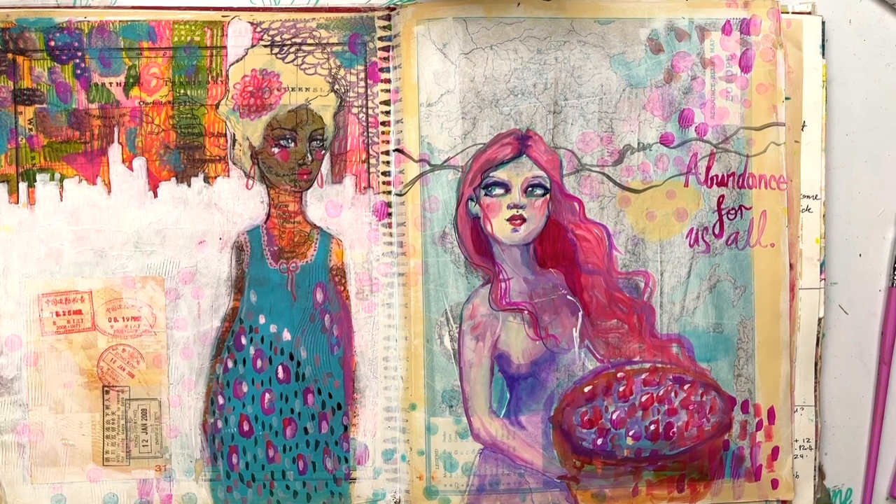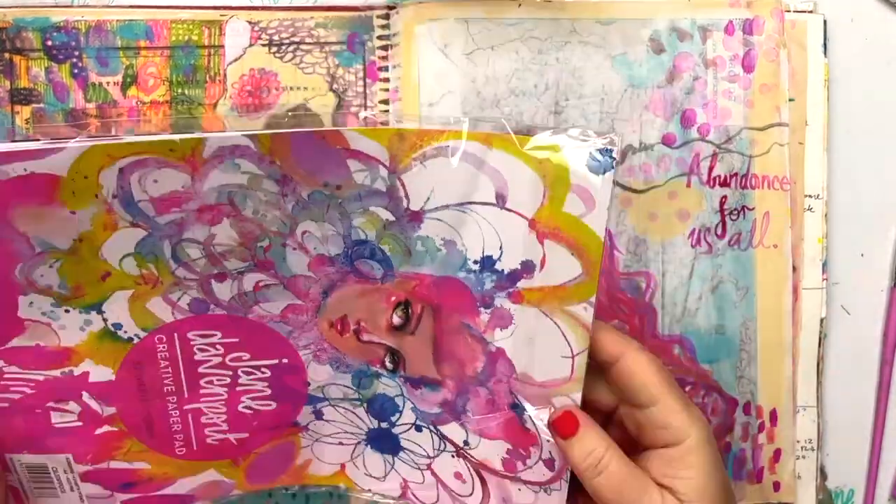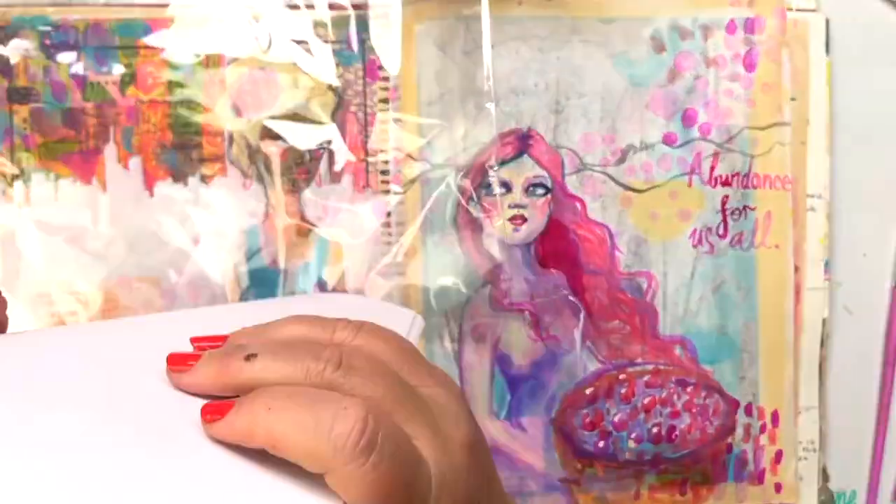I want to give you a really quick little walk through the Halcyon Days collection. It's one of my collaborations with Creative Expressions and Cosmic Shimmer. First up,